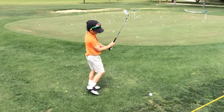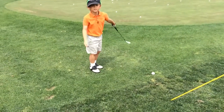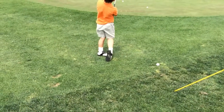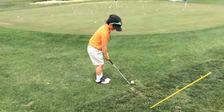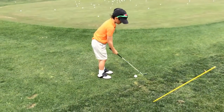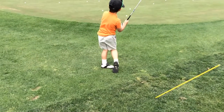Too much power. I told you, don't use your hands. It's a baby putt. You're taking too big of a swing. Little swing. Thank you.